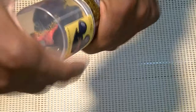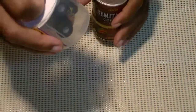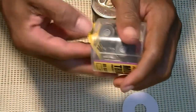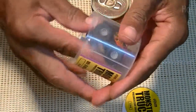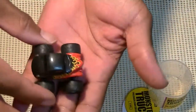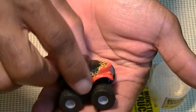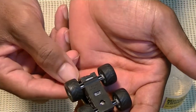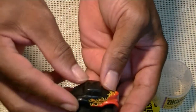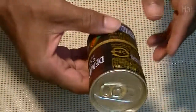Let's open it up. First, the toy. Okay, check this out. Interesting. Okay, that's our toy. Now, coffee.